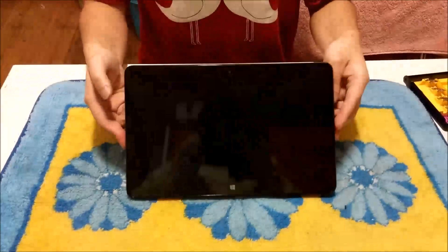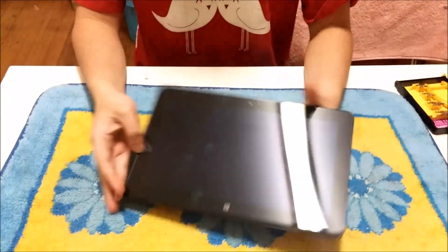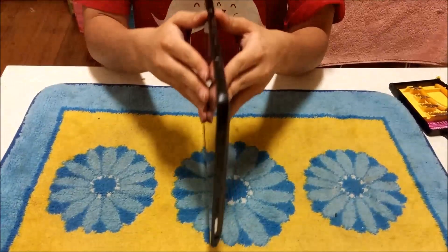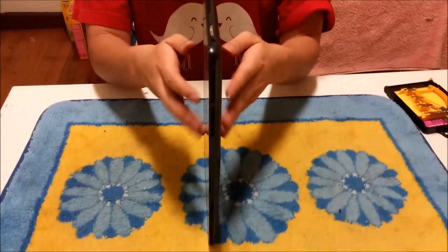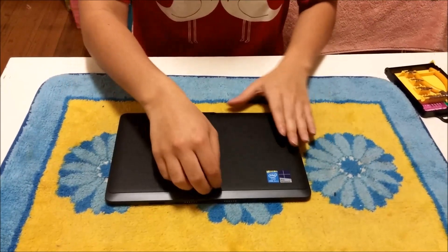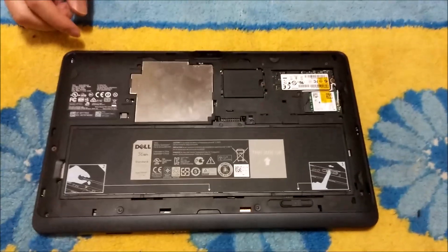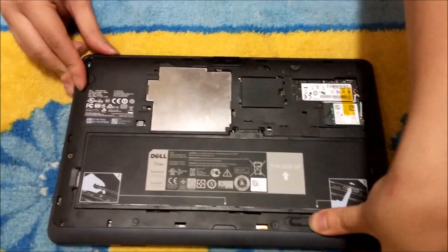Here we have a Dell Venue 11 Pro. We're going to open it up and explore the insides. This is relatively pretty simple and there's not much you can do about it. So we're going to flip to the back and open the case, then push the button to remove the battery.